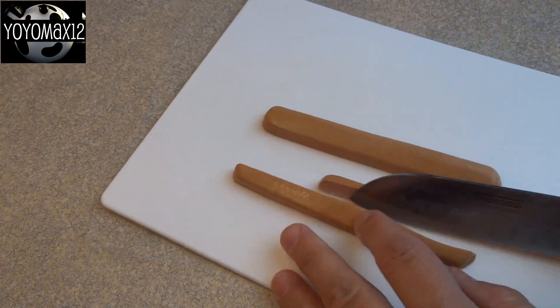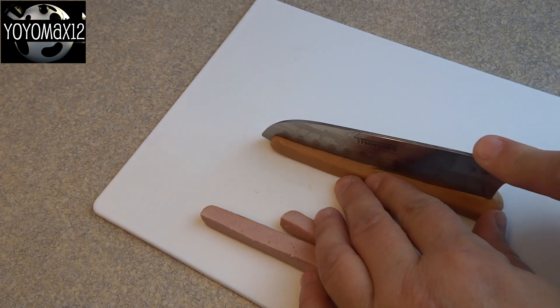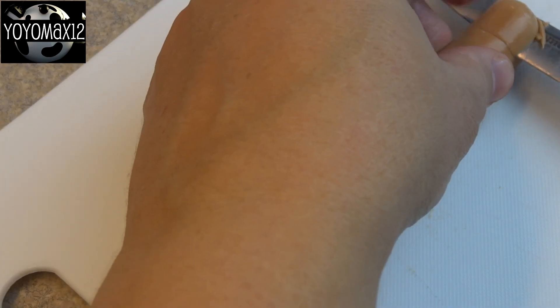The first one is worm burgers. Take your hot dog that's uncooked, slice it in half and then cut each of those halves into three long narrow strips.